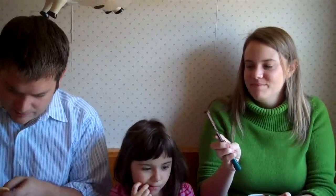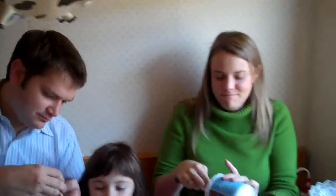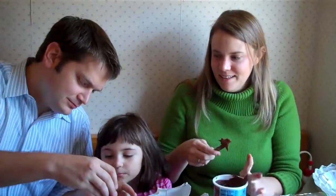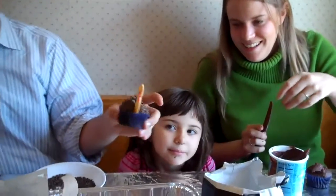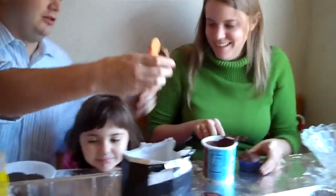Oh, my nose broke! Turkey surgery, quick! Yay, turkey! Three turkeys! That's Elena's special turkey. That's Elena's turkey! Yay! Elena's turkey!